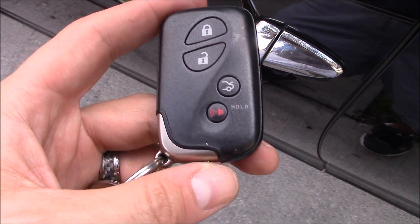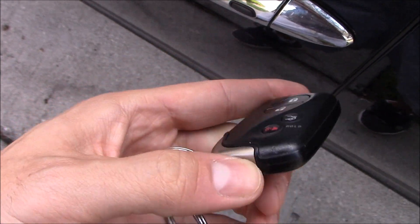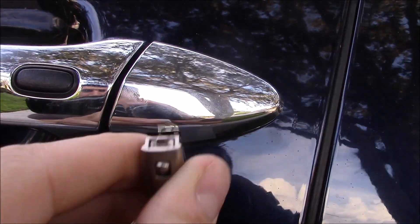This is how to open your door with a dead key fob. You just pull the key out right here, and then under here, take your key and pry that up.